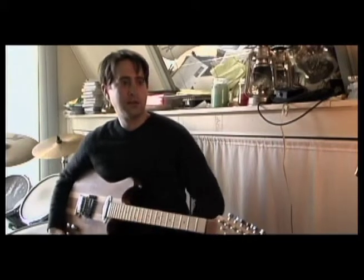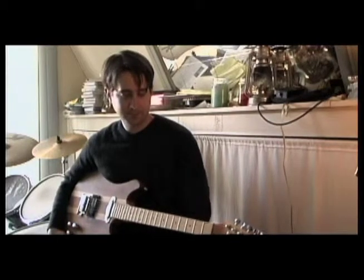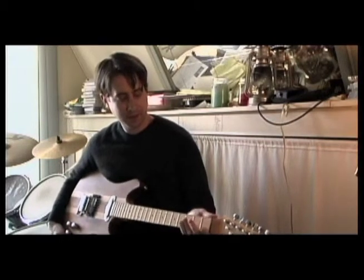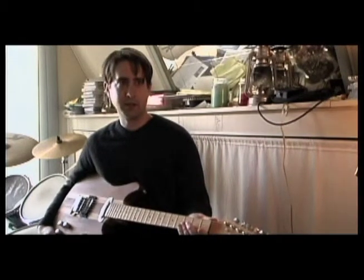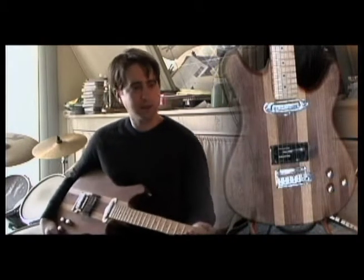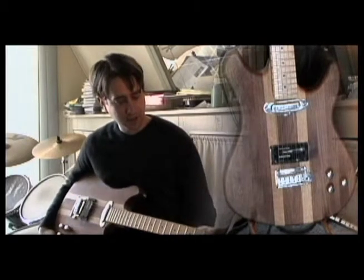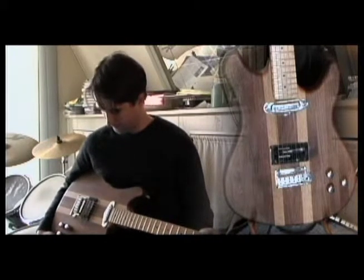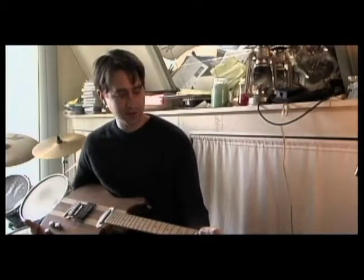We're up here in Nate's little hideaway where he gets to house some of these instruments that he's been telling us about. I believe this is the first one that you built? This is number one. It's about two years old now, and it's gotten played quite a lot in that time. It's a fun one — a little heavy, and I've learned a lot since we made this one.